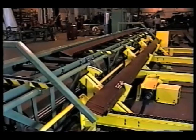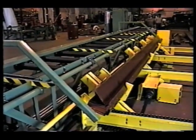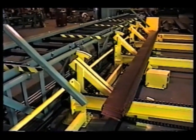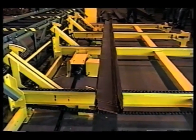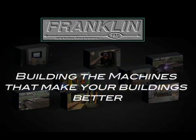As each Perlin is discharged, the trailing edge is squared up even in the stack. As the stack is accumulated, the stacker automatically gauges the size of the stack and indexes down. Once the stack cycle is complete, the bundle is automatically moved down to the unload transfer. Franklin Manufacturing — building the machines that make your buildings better.